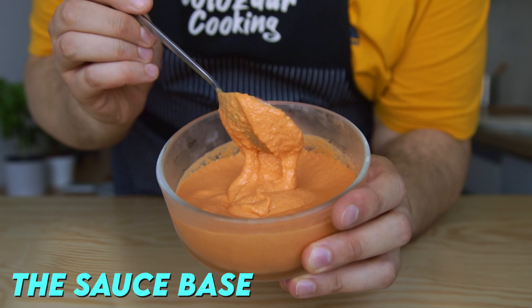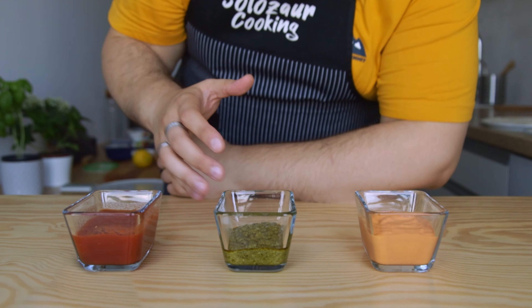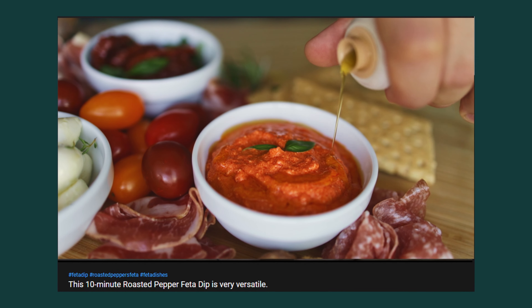For the sauce base I'll be using hummus that I added roasted red peppers to, but you don't have to limit yourself to hummus. Try pesto, the classic tomato sauce, or even the roasted red pepper feta dip that we made last week. Shameless plug, I know.